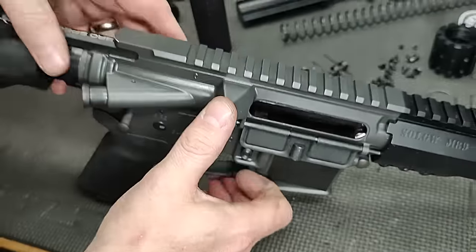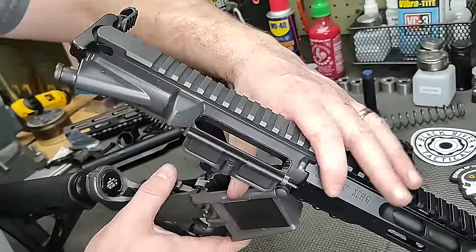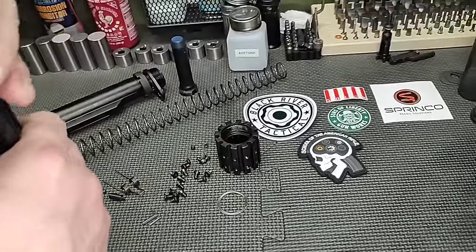Let's get this back together and test fire it. Before we do, I want to show you the feed ramp work we did. We also blueprinted the guns.